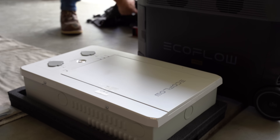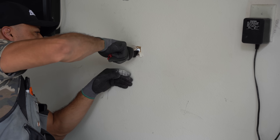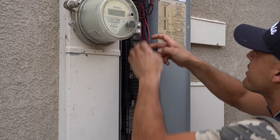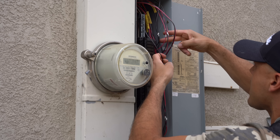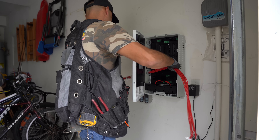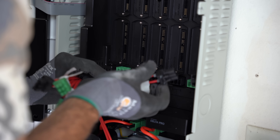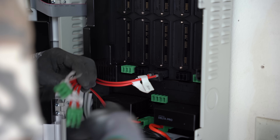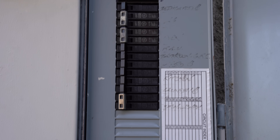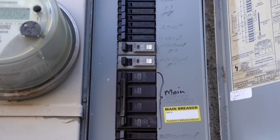Installing the SHP. For the SHP's installation, I highly recommend going with a professional. We set this system up at one of our team members' house using a local electrician. While EcoFlow does provide instructions to do this — and I'll provide a link to their documentation in the description section below — when it comes to altering anything with my house's electrical wiring, I always use a professional. The professional used the information provided by EcoFlow and had no issues completing the project. The electrician also installed a 30-amp circuit breaker that powers the two EcoFlow Delta Pros if you want to charge them from the grid.